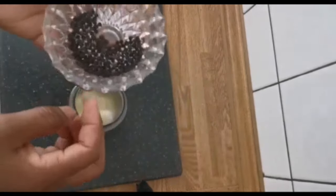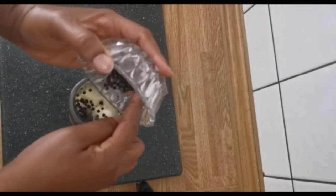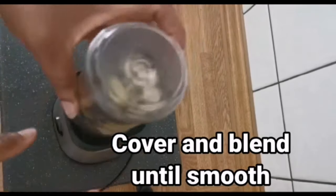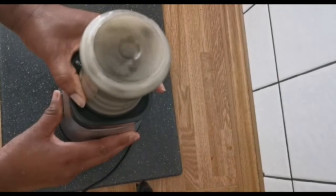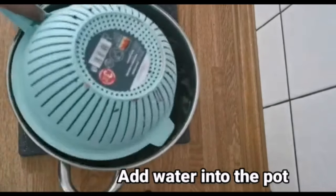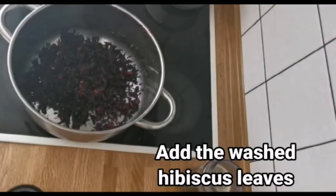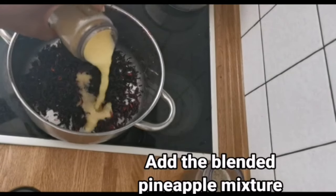I like to add a little bit of black pepper to this. I'm going to be adding the pineapple that we blended with.